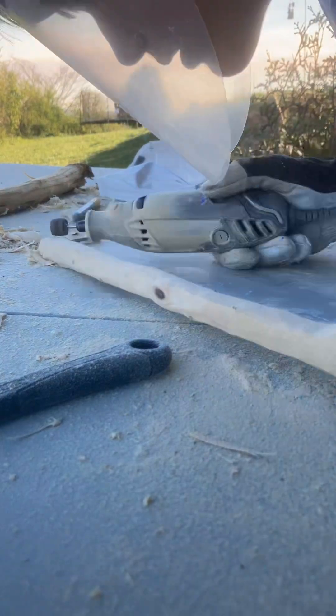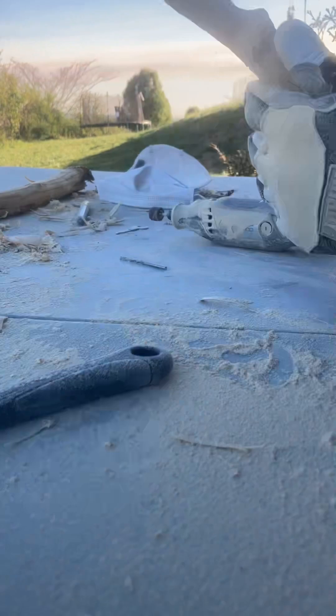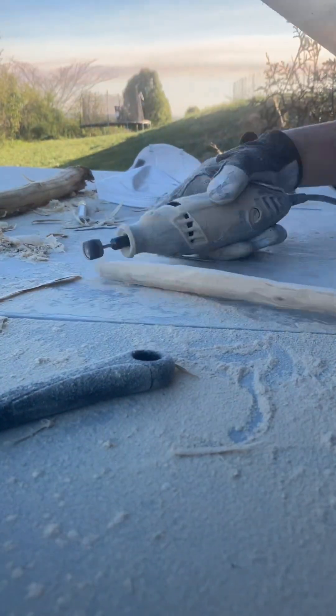After that, I continued sharpening it. Sharpening wasn't too hard — it was pretty quick — but it did make me have to smooth it out more in the end, so that took a while too.